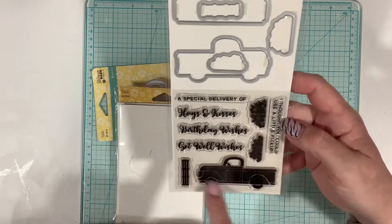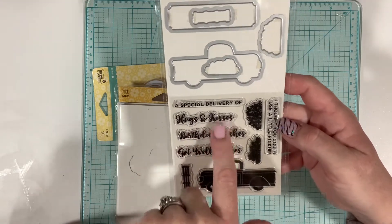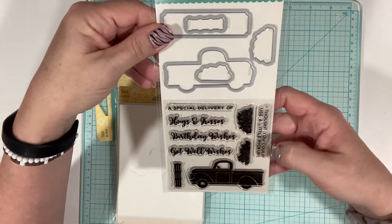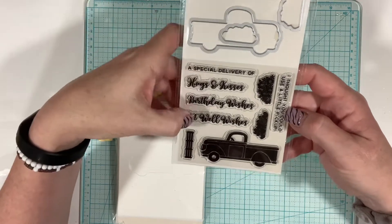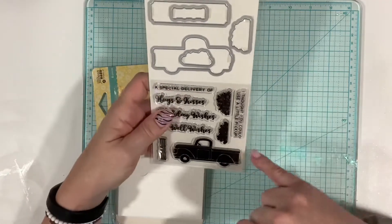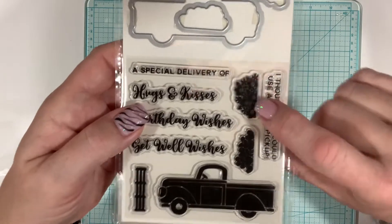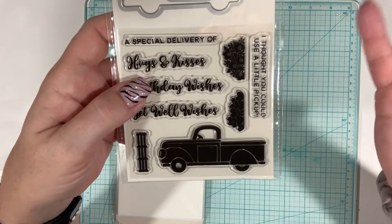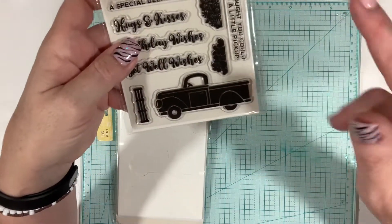You have your little ornamental pieces, and then it has sentiments: get well, birthday wishes, hugs and kisses, and 'I thought you could use a little pick-me-up.' So it's pretty versatile, and I have other stamps so I can do different things with the sentiments. It comes with a bundle of hearts and flowers you can stick in the truck bed. We can also get creative around Christmas, Halloween, and fall and put fun stuff in the back of the truck — that's really why I ordered this.